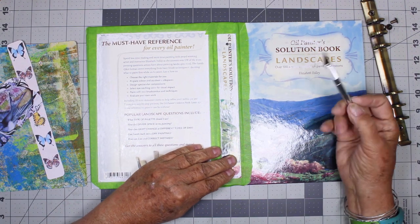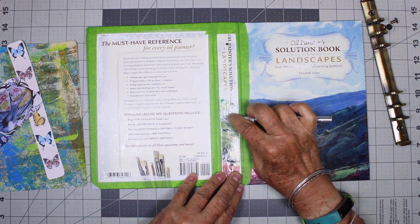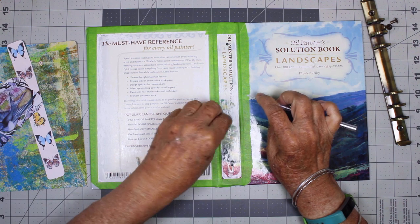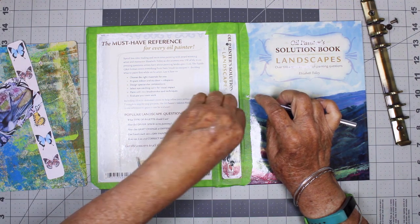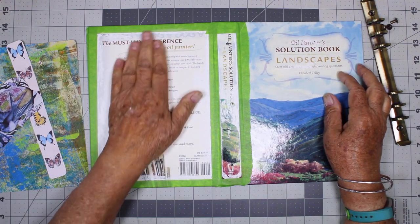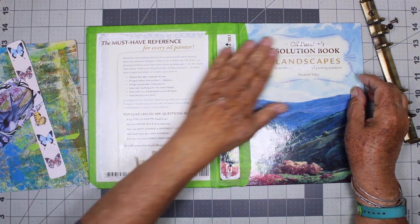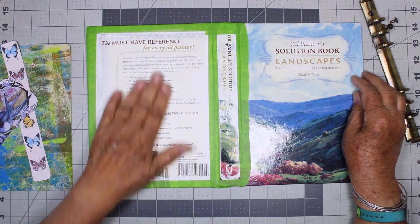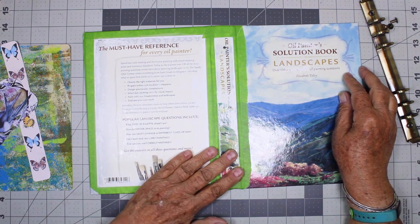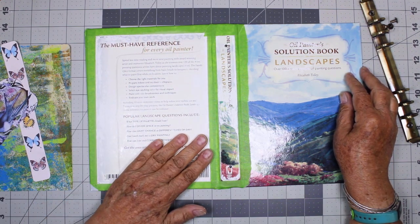I've used my exacto knife and in some places was actually able to peel off the vinyl. I want to make sure that these titles and text don't show through my papers when I Mod Podge them on. So I'm going to continue to scrape and sand this, and then I might put some white acrylic paint over it before I Mod Podge on top.